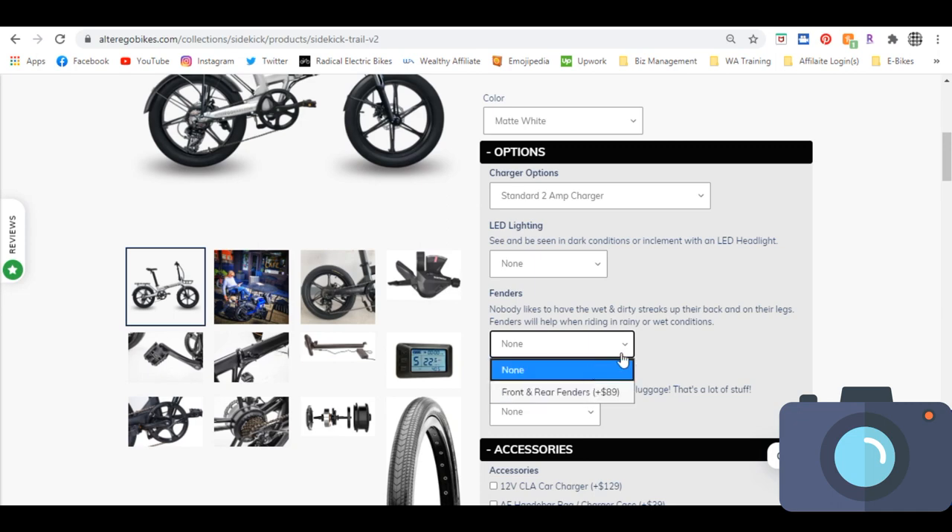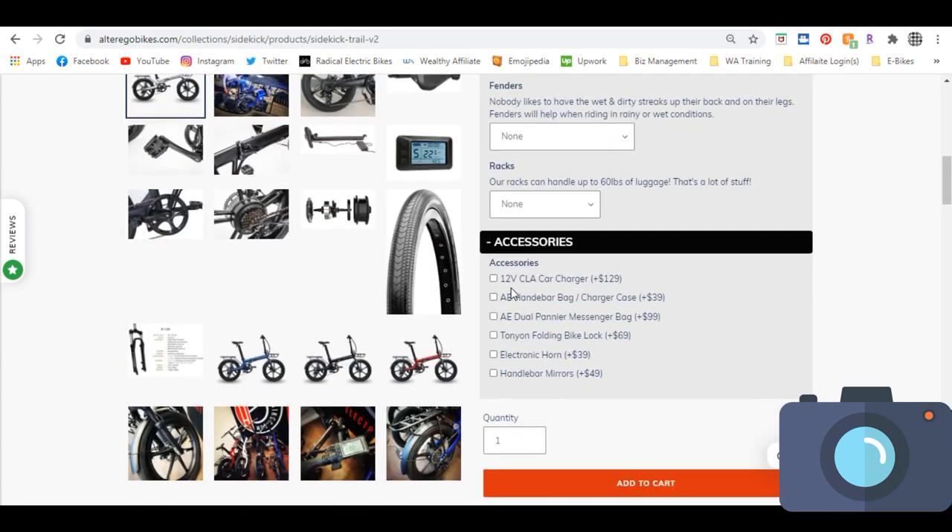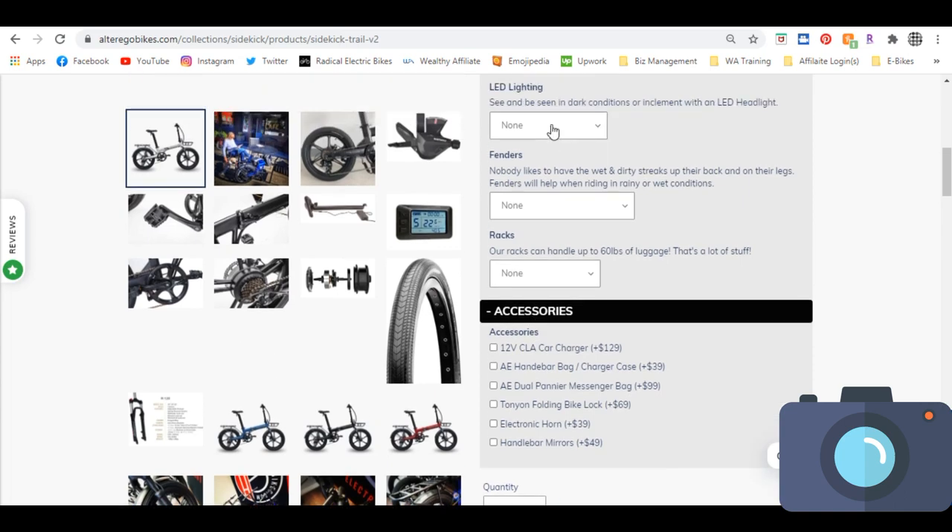The fenders are $89 for both — great for rain and winter, or just to keep you tidy. The racks are $178 for both — $89 each — because you might not need both. I personally just have the rear, but if you're doing delivery work or running a business this is great for food carriers. There are also accessories like the 12-volt car charger, handlebar bag, charger case, pannier messenger bags, folding bike locks, electronic horn, and handlebar mirrors. I'd recommend the horn and mirrors for safety — at $39 and $49 each, it's nothing compared to what it invests toward your safety.